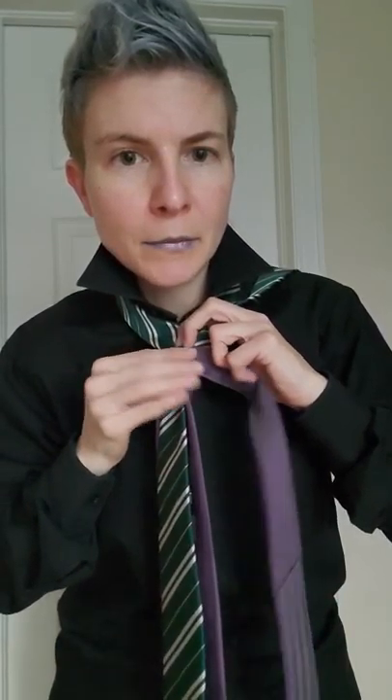Now hold here at your pinch and get this tie out of the way, while you take the other tie — the bottom tie — and you wrap it all the way around, back to where it was.